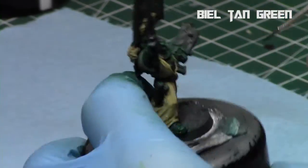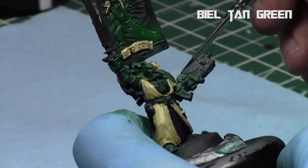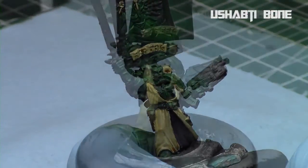I decided to add a little bit more definition to the green armor — I wasn't happy with it, I thought it looked a little flat. So I went over it with some Bilious Green just to put it in the recesses. Since I'd varnished it anyway, it has a great surface tension.